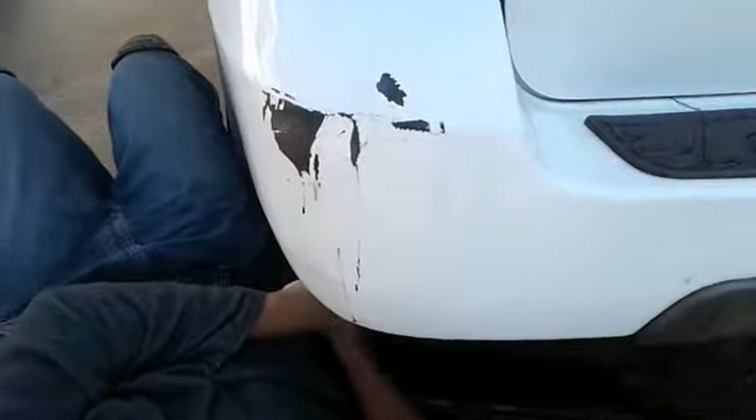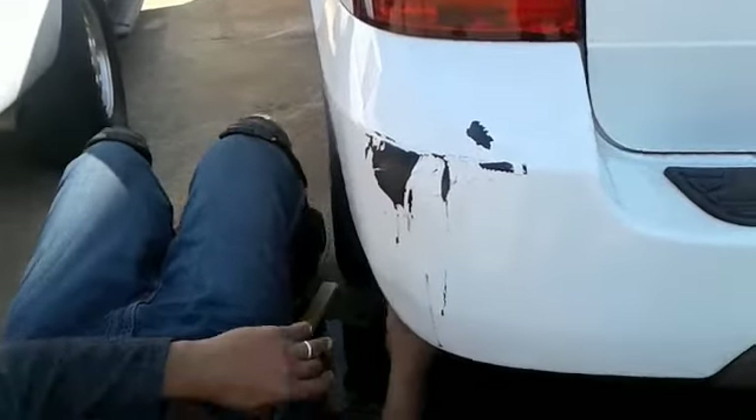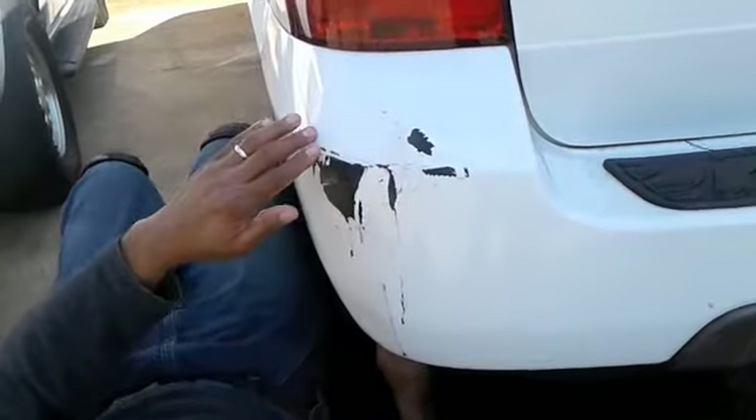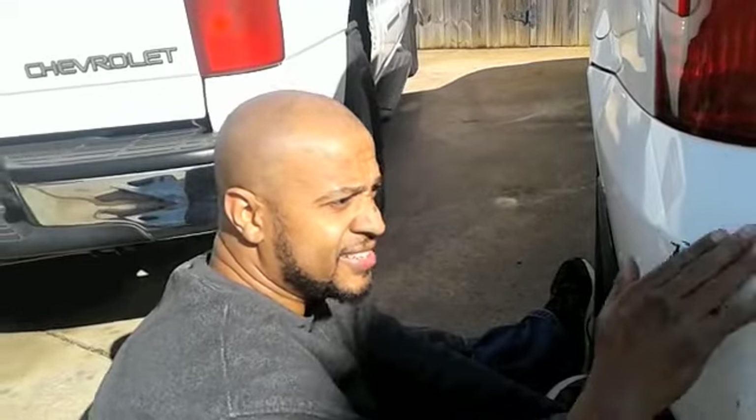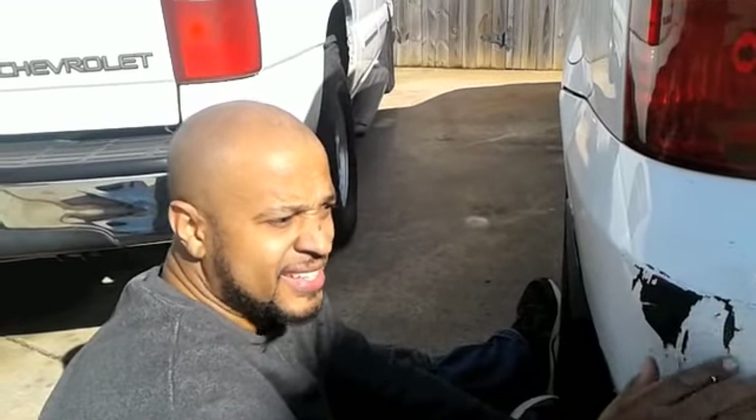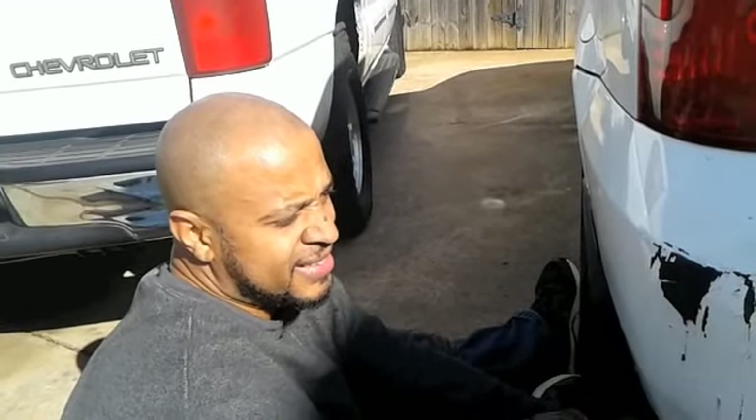You're just going to have to get a new paint job for it, though. So apparently the hot water worked — I didn't have to use a heat gun. Now I'm going to try and sand this down and get this looking better.